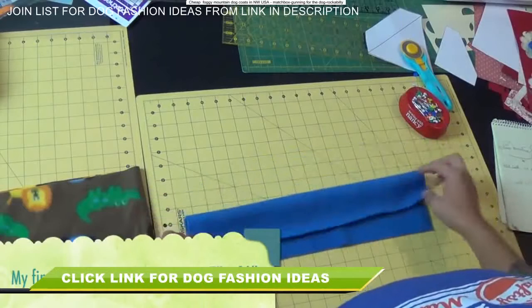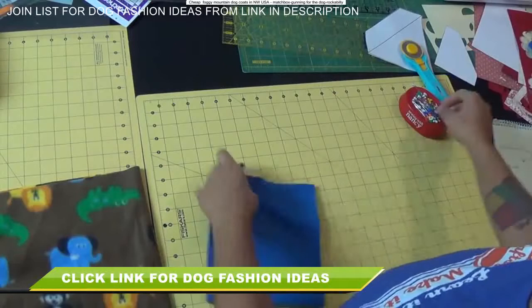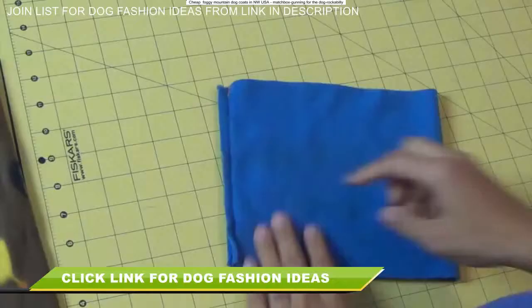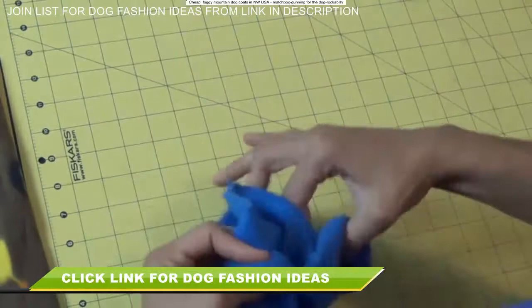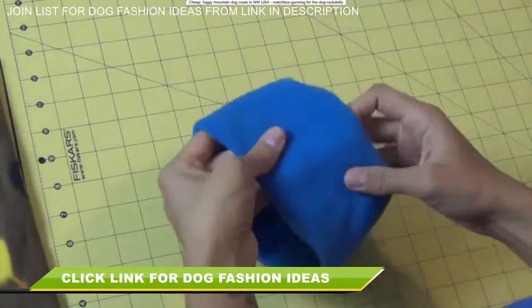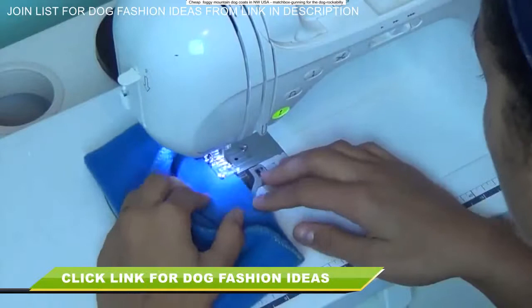Now, like we did for the other piece, tug on one edge — you'll see it curl to the wrong side. Lay it pretty side facing up, fold it so the shorter raw edges are touching, pin it, and use a straight stitch to stitch right along that edge. Once that seam is sewn, open it up and fold it in half. We want to meet up both raw edges so they're all together, which exposes the pretty side of the fabric towards the outside — and you have what is going to be the turtleneck part of your sweater.